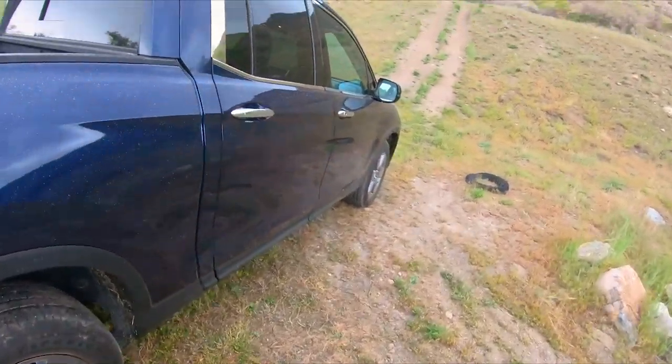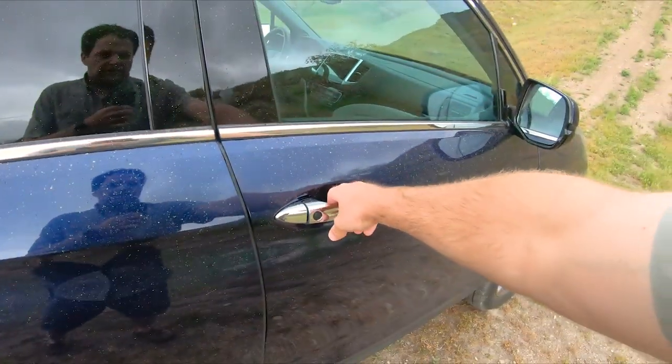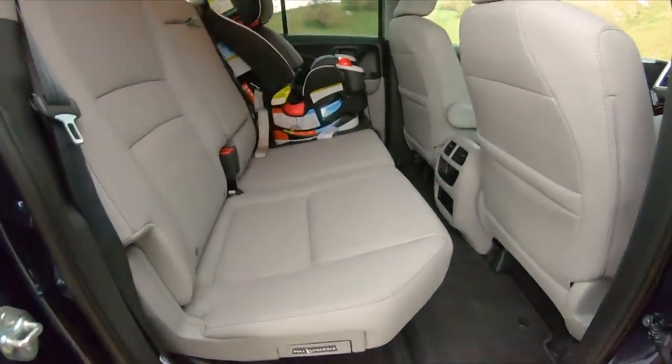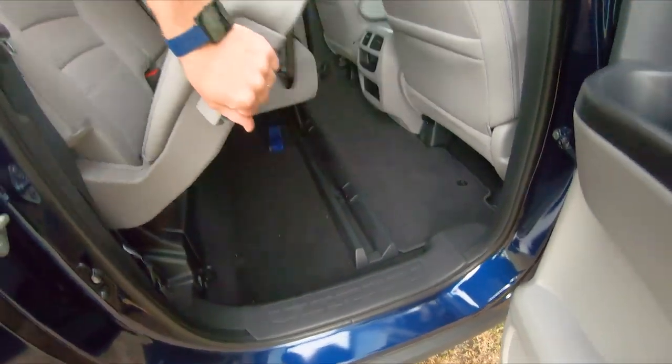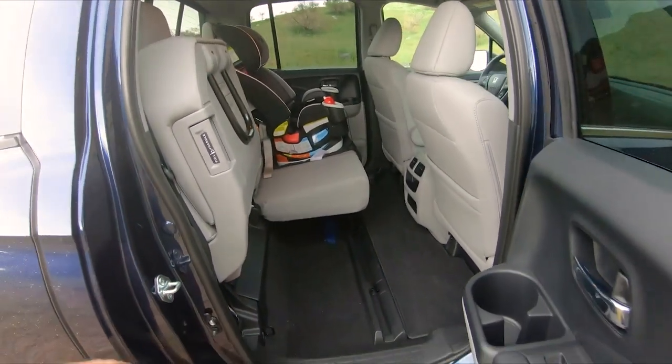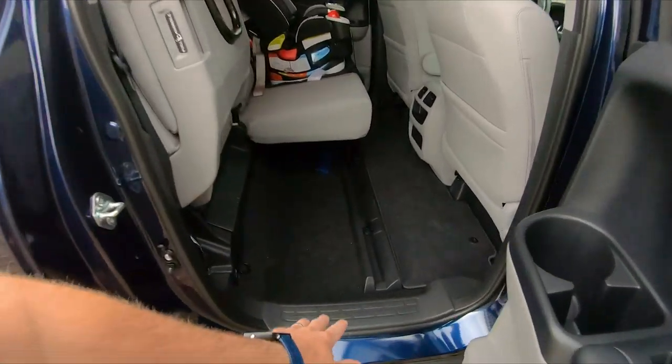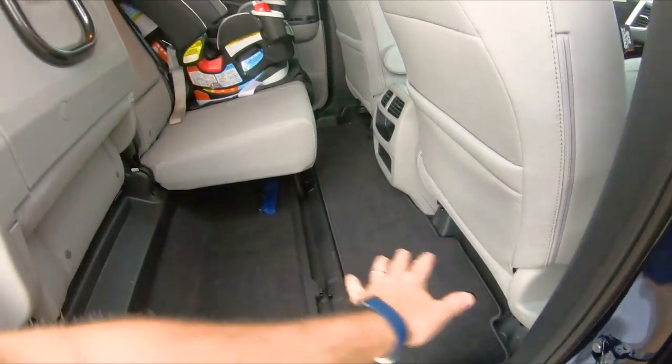The rear seats do fold up. As far as mid-size trucks go, this one has a lot of room. You can fold up both seats so that you have a pretty flat load floor. You still get the wheel wells in the way, but you've got a lot of space there.